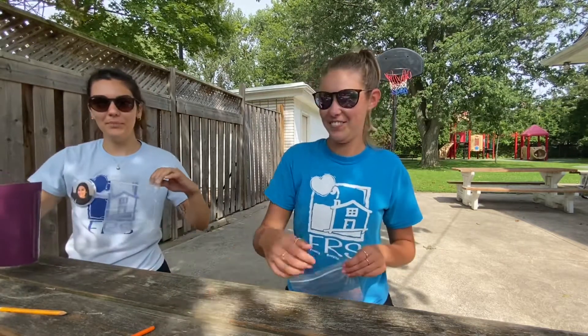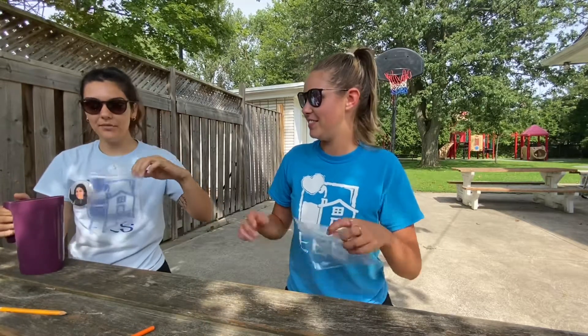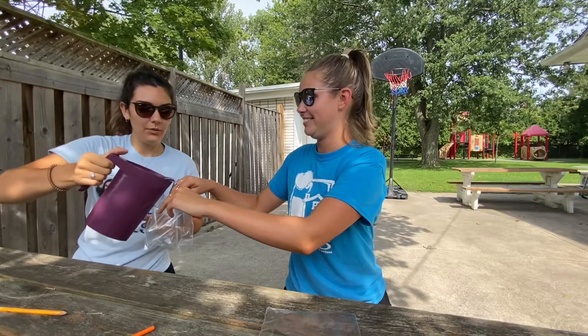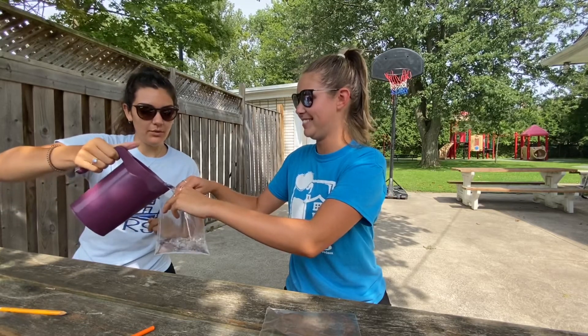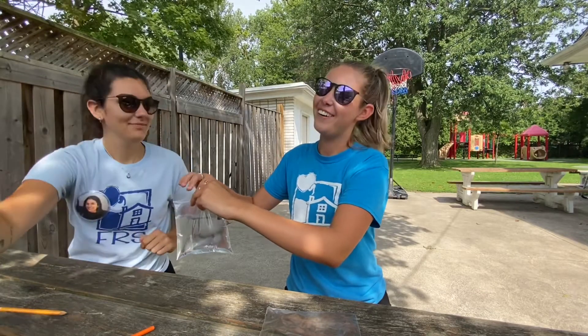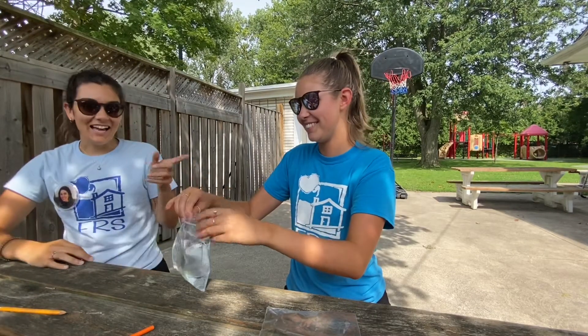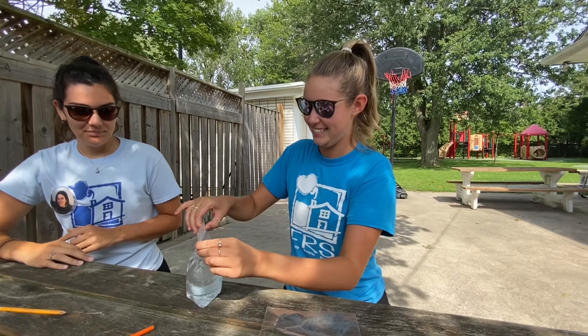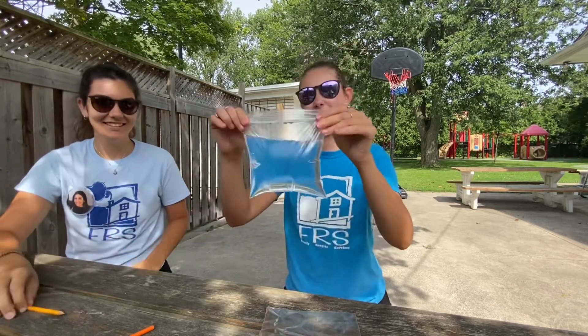So the first step you're gonna do is open up your bag and pour it three quarters of the way full with water. That's a lot of water. Next you're gonna seal it shut, just like this.